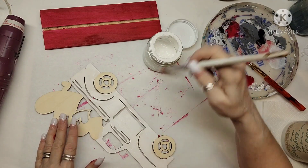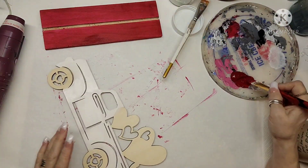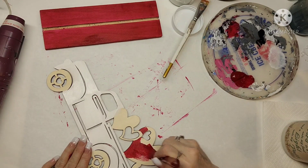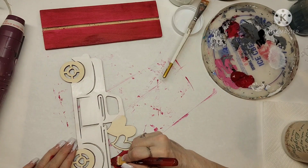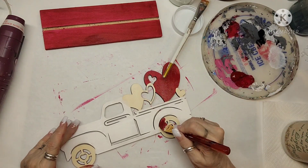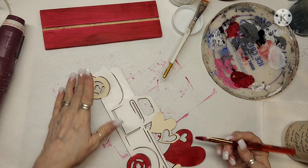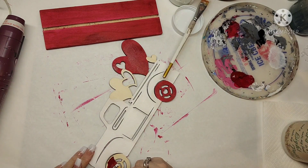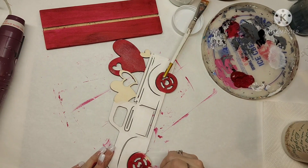Once I'm done with this I start working on the hearts and the tires. I do that big heart — it's the only one that's going to be red — and then I work on the tires, making them all red. I'm just doing one coat of red on that heart and the tires. I liked the way it looked with just one coat so I just go for it and get that all done.